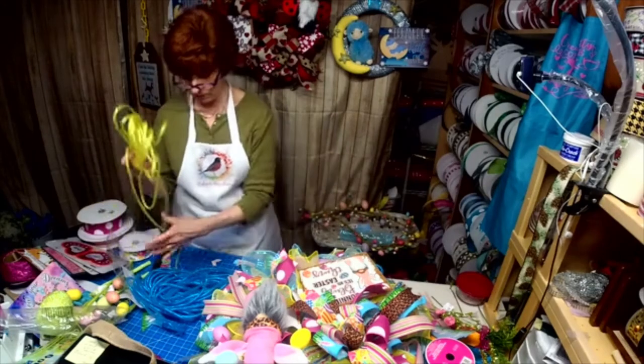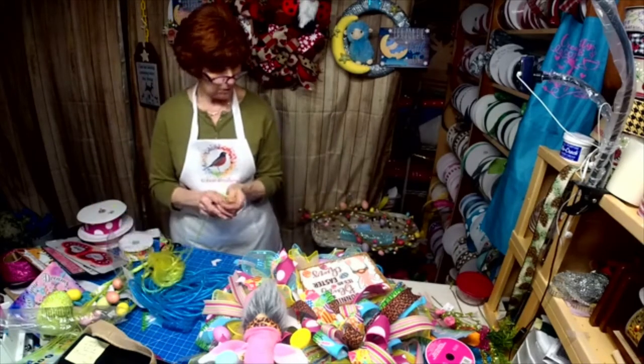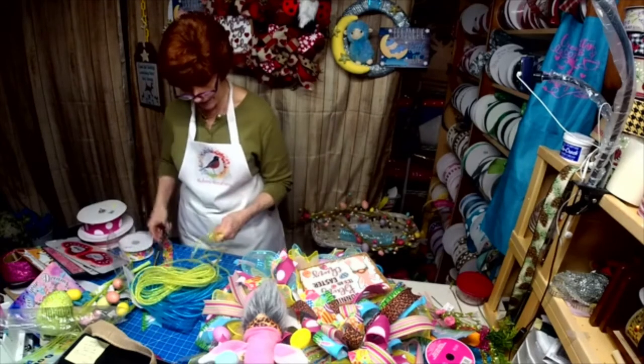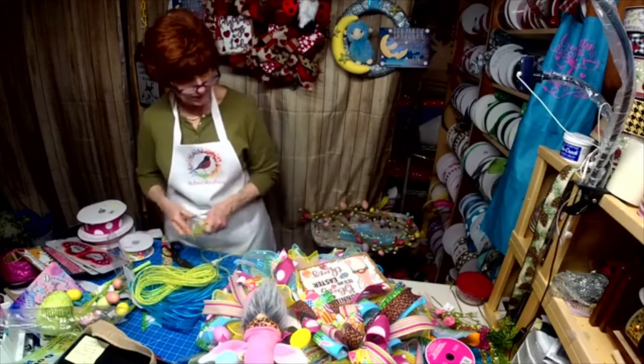That's green — we don't want green, we want yellow. That's what it needed, just a little bling. It's an Easter thing.